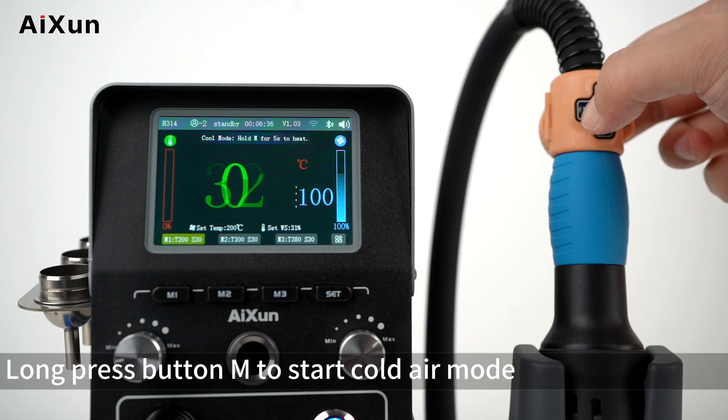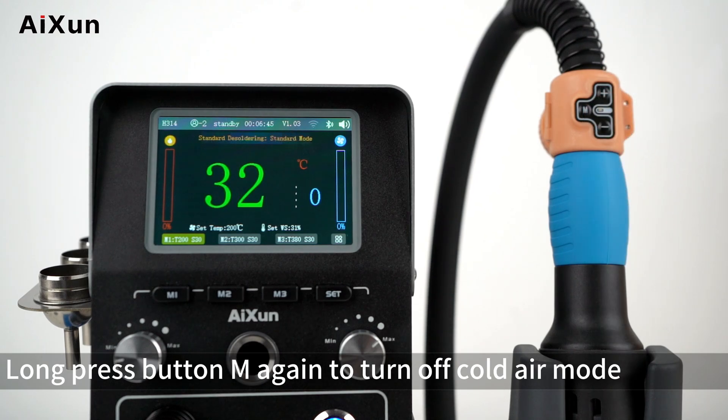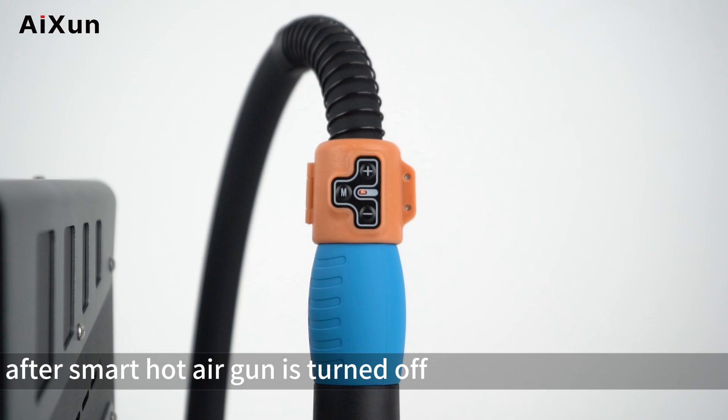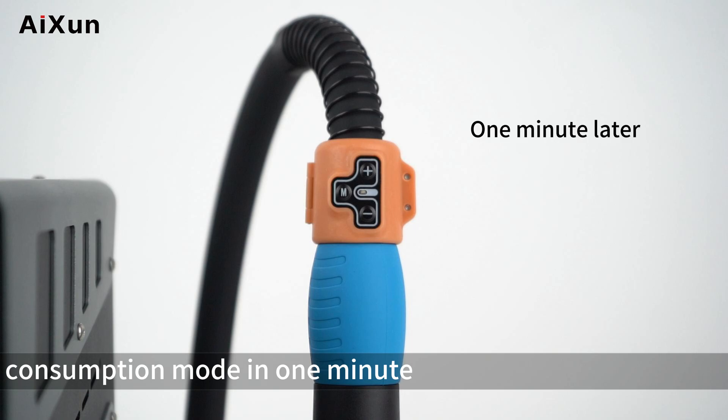Long press button M to start cold air mode. Long press button M again to turn off cold air mode. After the smart hot air gun is turned off, the red light on the Bluetooth handle ring will blink, and it will enter low power consumption mode after one minute.